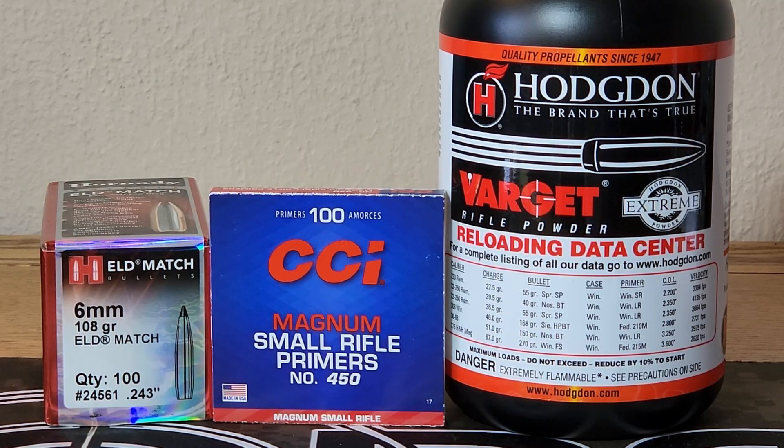You guys probably watched my first video with the 108 ELD and Varget. Today we're going to try to fine-tune some of these loads. In that first video, our top load of 33.4 grains shot about a 3/4-inch group, 2815 feet per second with a 6.2 SD — pretty good looking numbers, and we're going to try to fine-tune that.